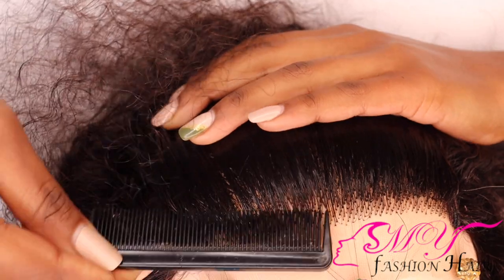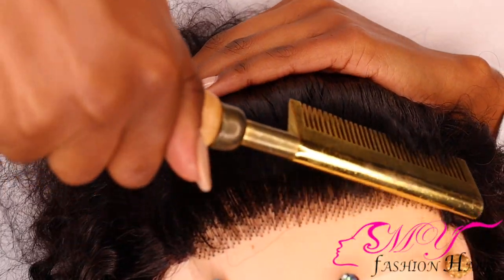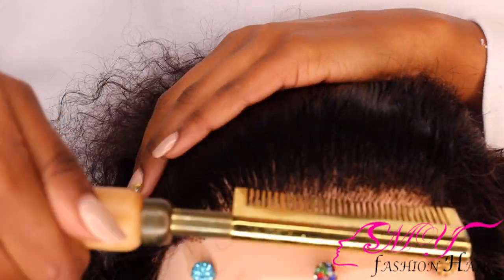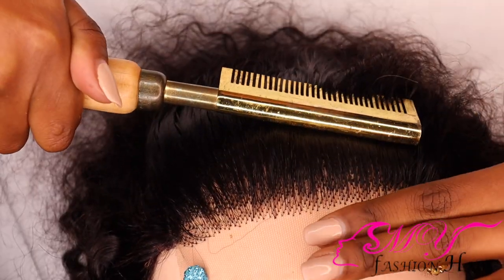I think you guys can tell the difference that plucking makes — it makes it look a bit more natural, even though this is a wig. I also go in with my hot comb to further flatten out the front.